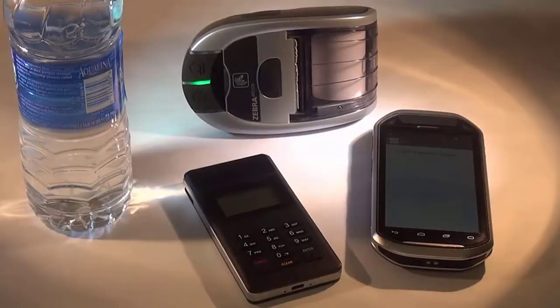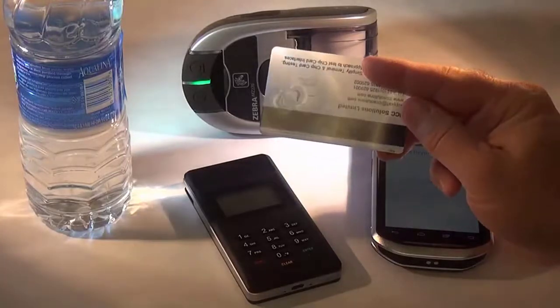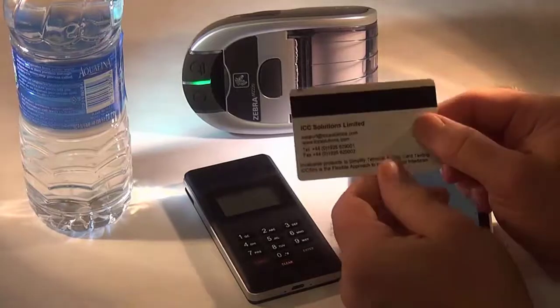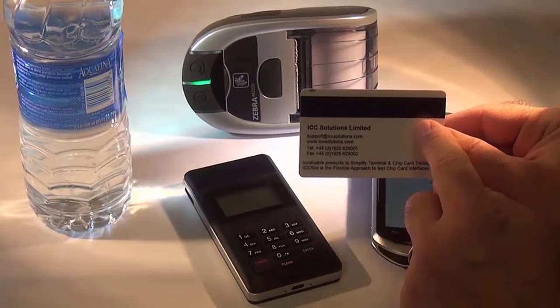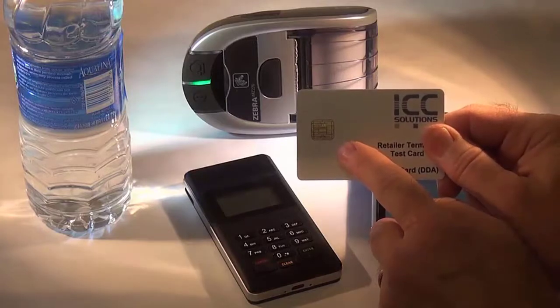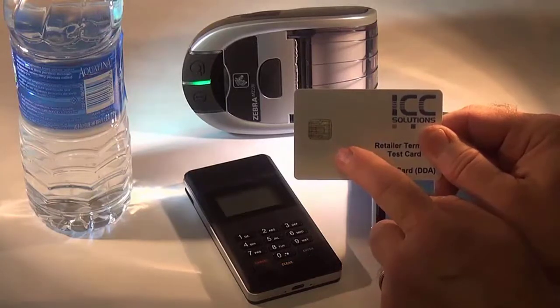As the United States switches over from magnetic stripe cards to EMV chip cards, there's going to be a series of cards issued that have both the EMV chip and the magnetic stripe on it. The magnetic stripe contains an indicator that tells the device that it has a chip, and the device responds by saying use the chip because the chip is more secure. So we're going to demonstrate that now.